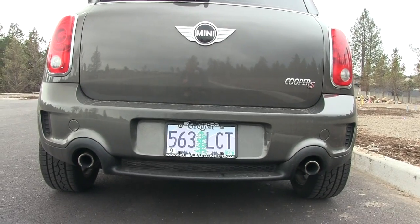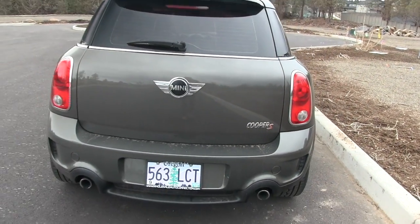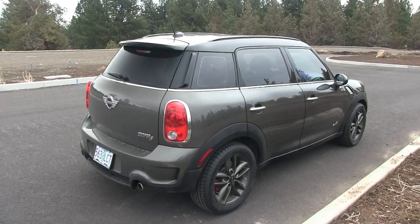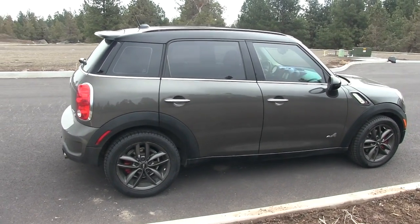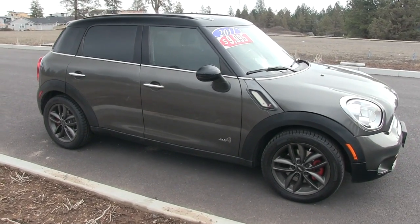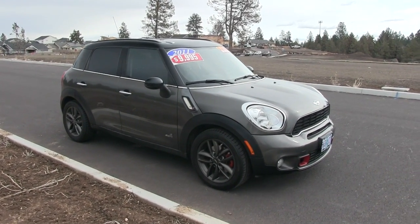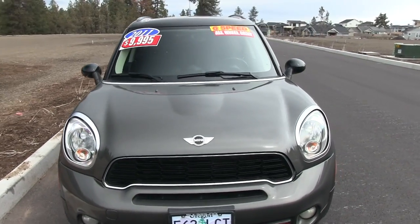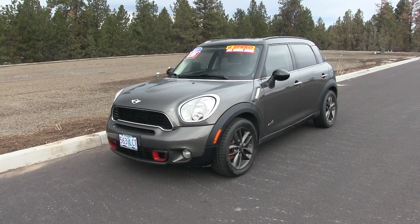This is the Cooper S model — you get the dual exhaust with that Cooper S designation, indicating a slightly more powerful engine, and it gives it a sportier look than base versions of the Countryman. While the Countryman is a crossover vehicle, if you really look at the weight and the proportions it's actually still quite small — very big compared to the coupe and hatchback versions of the Mini Cooper, but still pretty small when you compare it to other crossovers on the market.